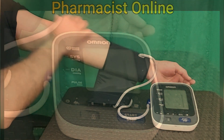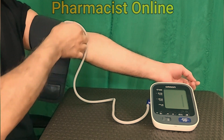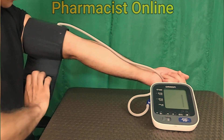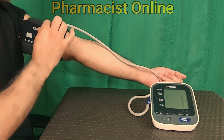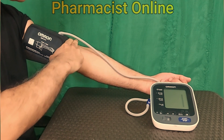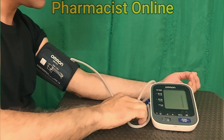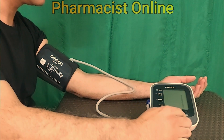If you think your BP monitor gives a wrong result, you can measure BP again with at least a 15-minute interval. By keeping a finger between your arm and the cuff, you can check that the cuff is not wrapped too tight. Sometimes you can get different BP readings if the cuff is wrapped too tight or too loose.